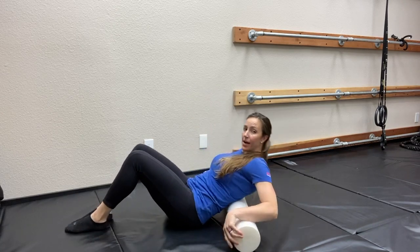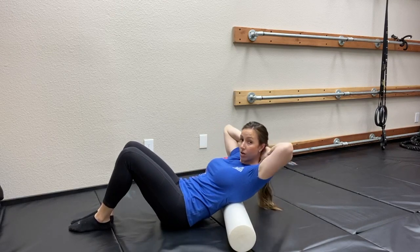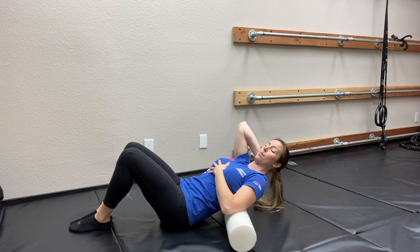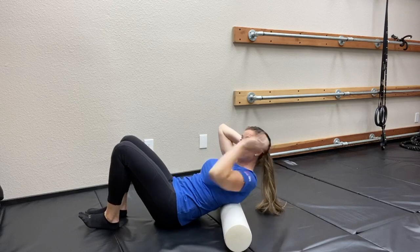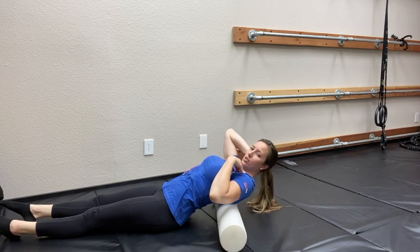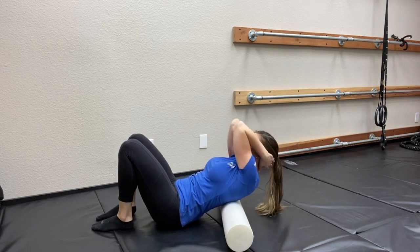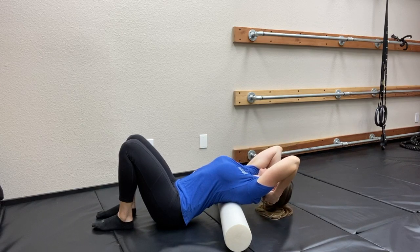As we lay back on the foam roller, we're gonna take our hands and clasp them behind the base of our skull, bringing the elbows inward. This protects the neck so that we can let the upper body relax up over the foam roller. From here, keeping the knees bent — notice this position is going to help save my low back, because if the legs are straight I can arch through my low back and then I'm not stretching my upper back. So we put the feet flat, bring the elbows in, and just extend up over the top of the foam roller. Take a couple of deep breaths here.